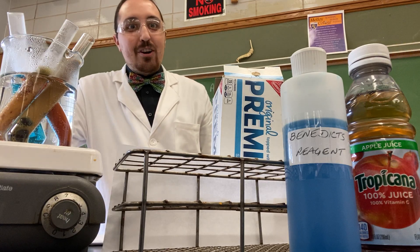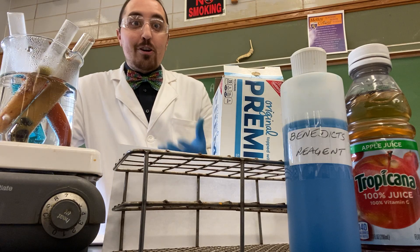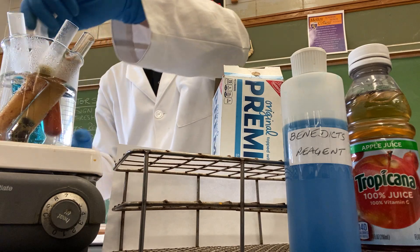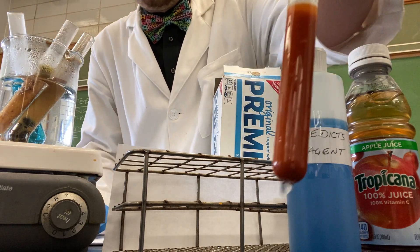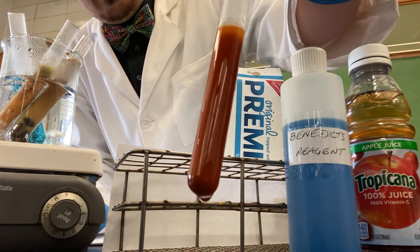Welcome back. We are checking out our different foods to check for sugar levels. We put in some apple juice a little earlier, and you will notice that the apple juice has turned a very dark orange, almost red color.